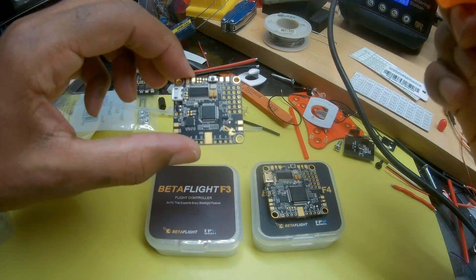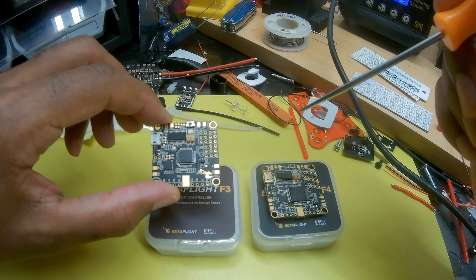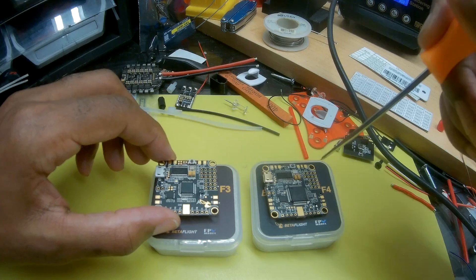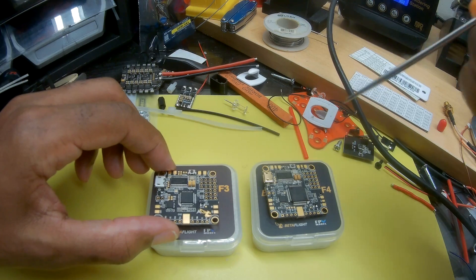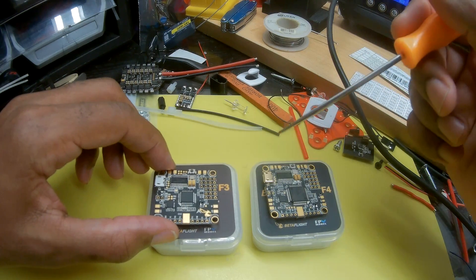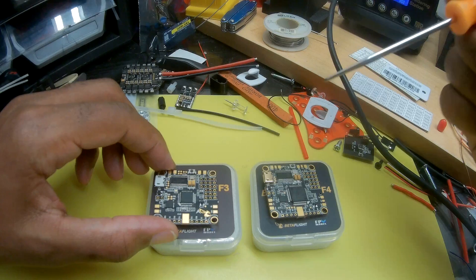One of the main things you'll notice that are different between the boards is this board obviously is an F3. The F4 board gives you a lot easier ability to make sure you're not maxing out the CPU. So you can run 8K/8K on the cycling, all of the filters, the OSD, and not have to worry about hitting high CPU cycles.